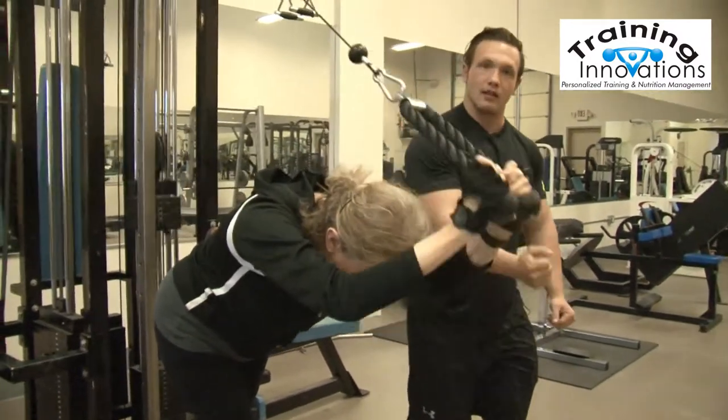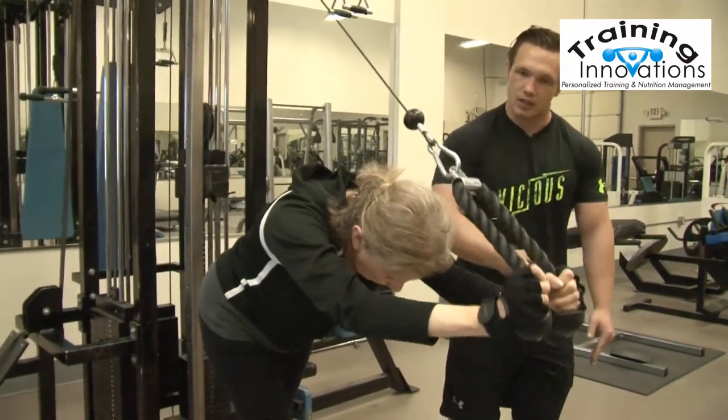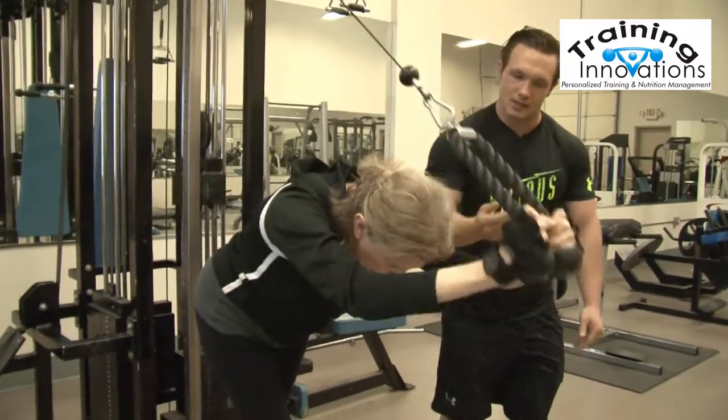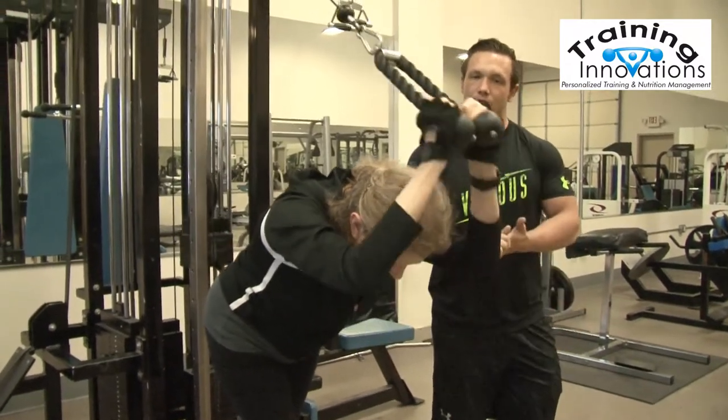We want to avoid letting the whole arm come up because the shoulder starts to come into play. Nice full extension, control the weight, good stretch on the tricep and extend. Perfect. We're going to have her do 15 reps here.